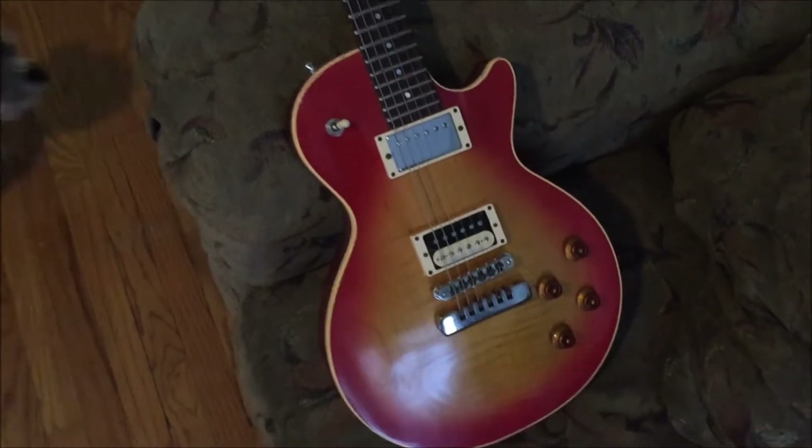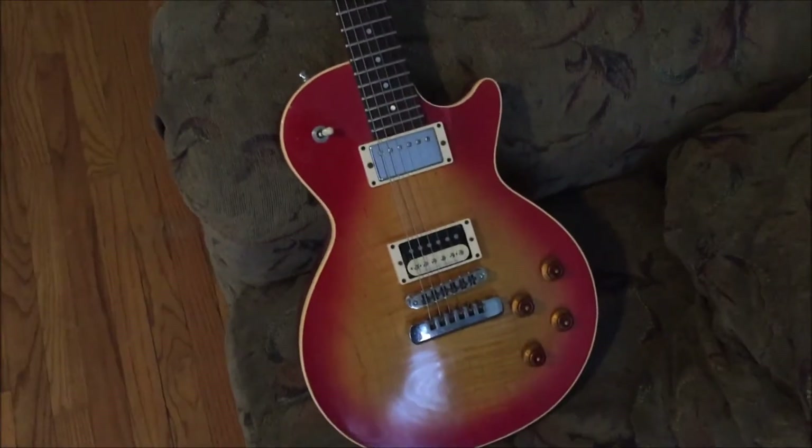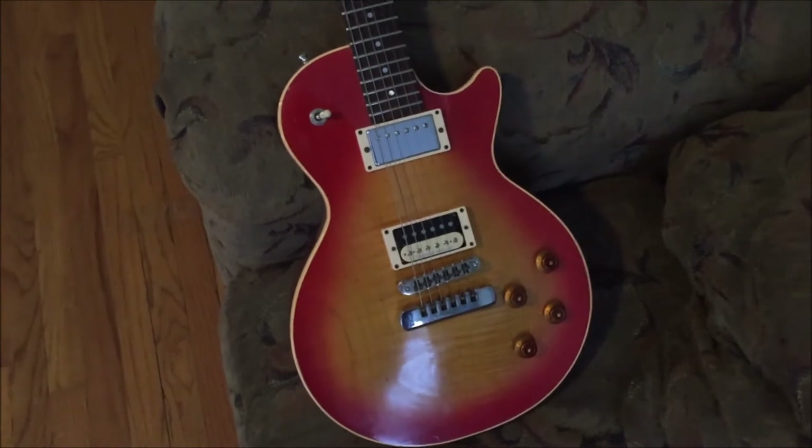This is my Heritage H-150/H-140 Mutt. This guitar is a long story — I'll try to make it quick. I know I've told this before on Facebook to my friends, but I'll tell you here as quickly as I can.